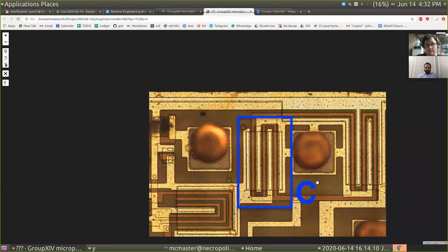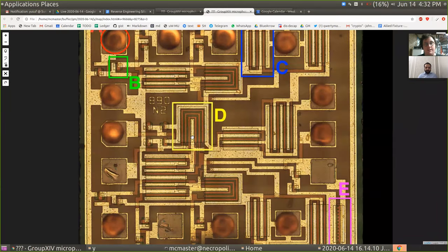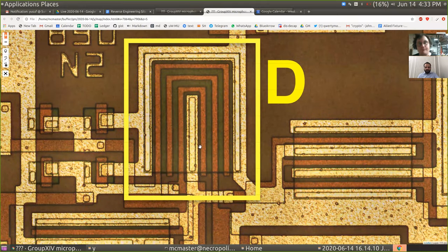D is an interesting one. I did not know what this is. It kind of looks like a transistor, or like those little NFC antennas you see on product tags. It could also be a multi-transistor array.